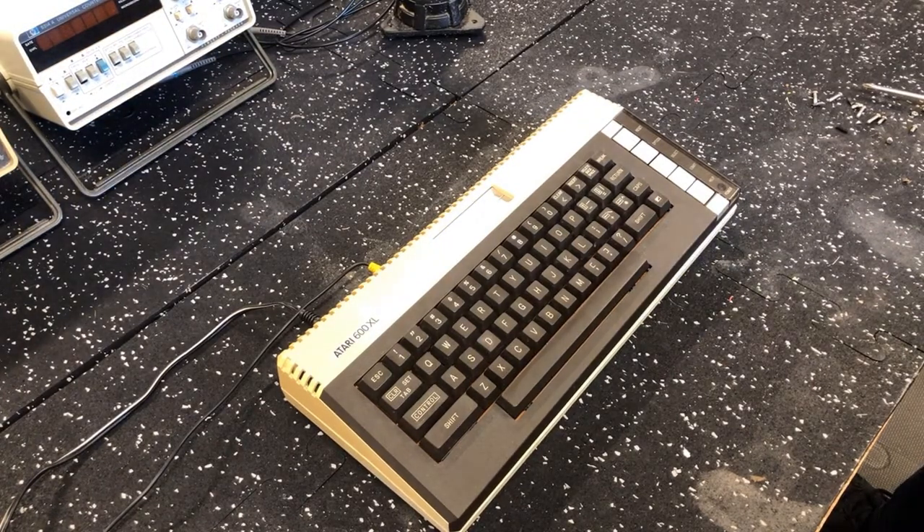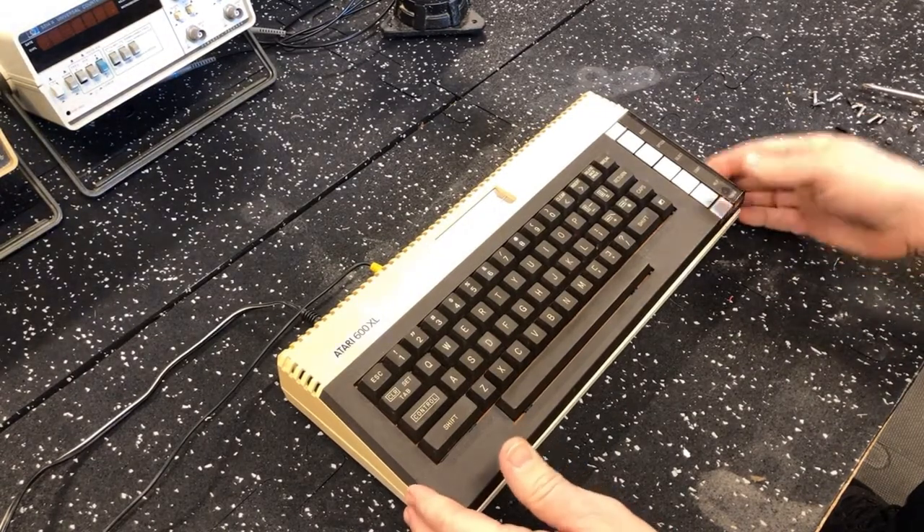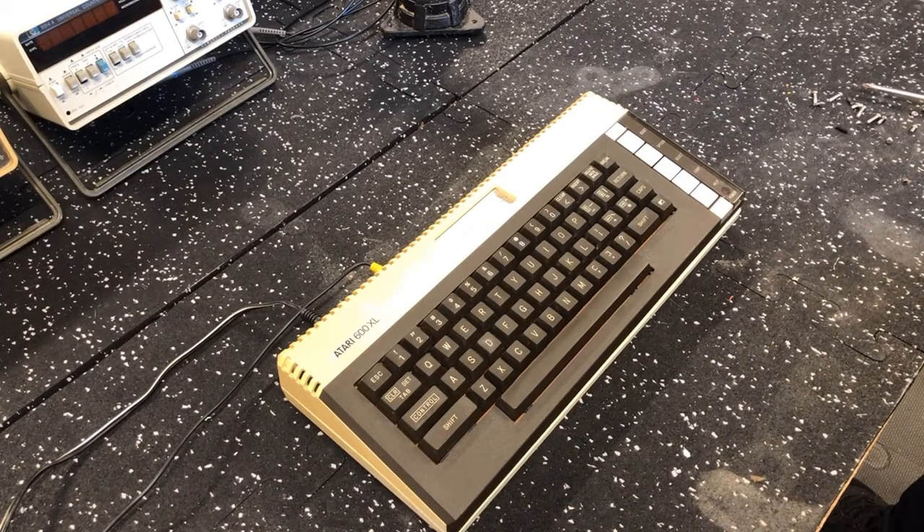I got an Atari 600 — believe it or not, at my age it's the first time I've ever had an Atari anything. So I got it, I was pretty pleased, and the seller didn't say whether or not it worked. But I knew if there was anything wrong I'd have a fairly good chance of being able to fix it. At least the case is in good condition.